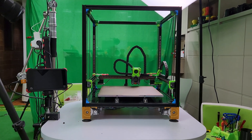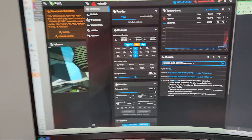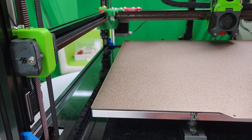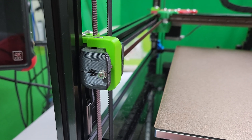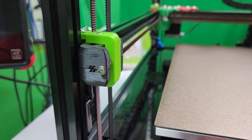Hi guys, I'm just going to do a quick video on setting up the Voron for Stepper Buzz. So let's say I do Z — you'll see the Z motor going up and down here. It will go up, down, and it will actually pause a little bit.